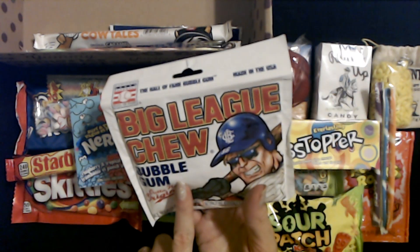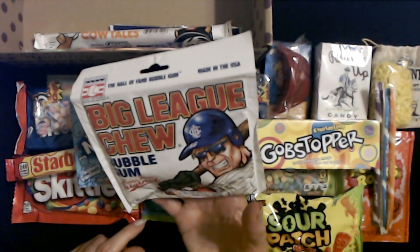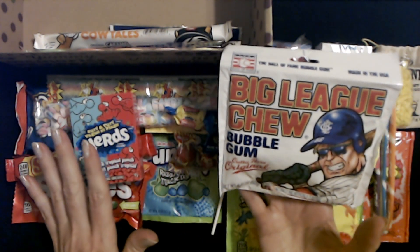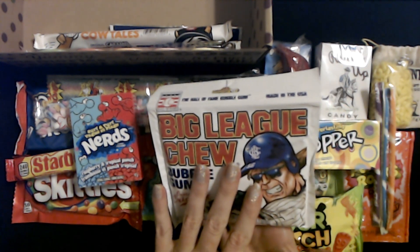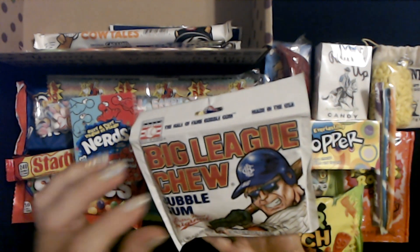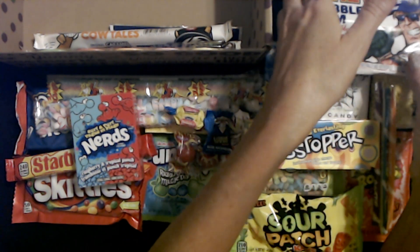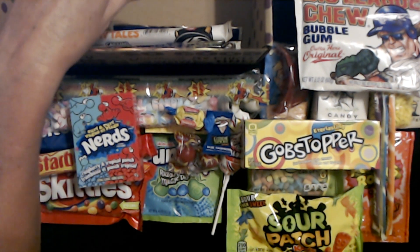I remember the commercials on TV for this stuff. I bought it a few times, but to me the flavor is very similar to Double Bubble — good for a few minutes and then not very good. But it's kind of like a novelty item. You can pull it out of the pouch like the players would do with their chewing tobacco, put it in your mouth and chew it.